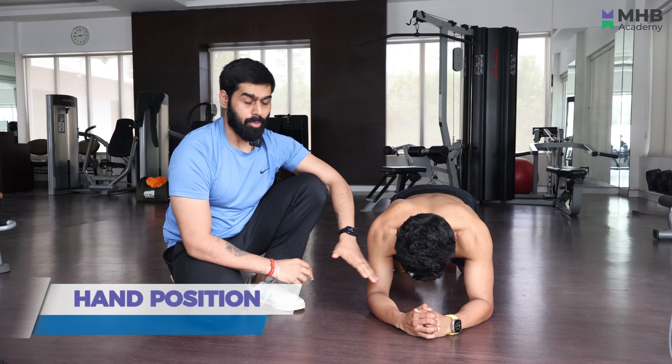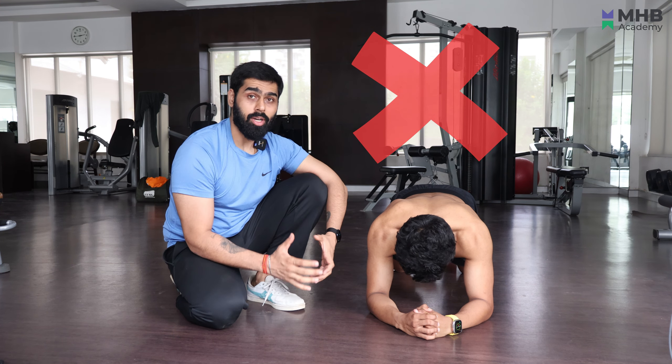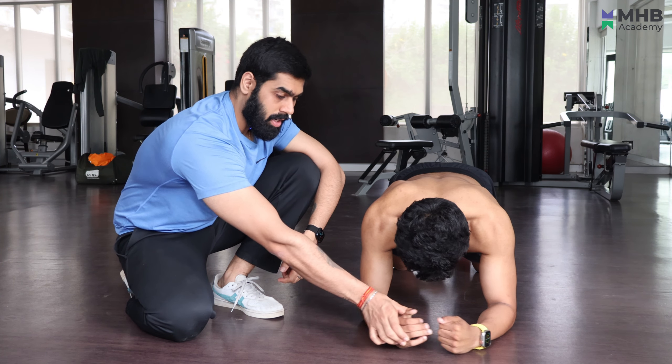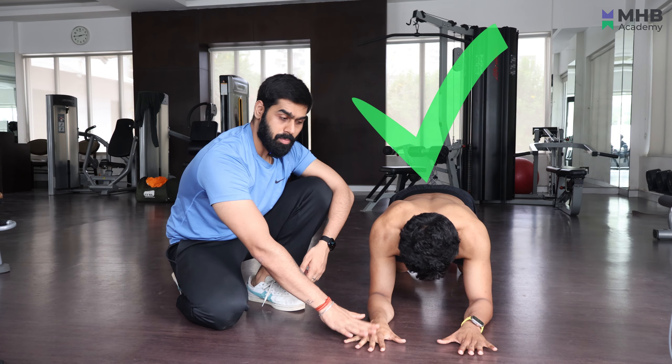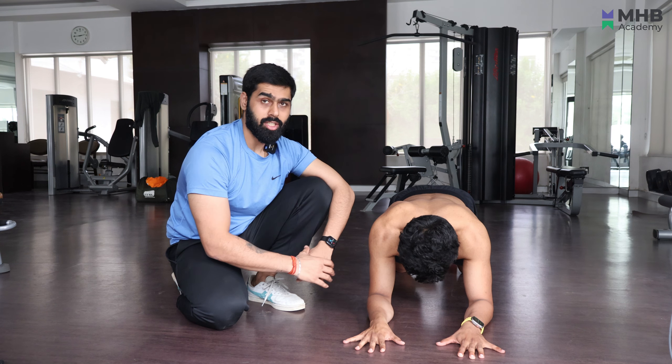The first mistake is your hand's position. Many people cross their hands thinking it will give more body stability. What you have to do is keep your hands out, put them in a hammer position, or spread your fingers. This gives you better scapula engagement because your shoulder is in external rotation.